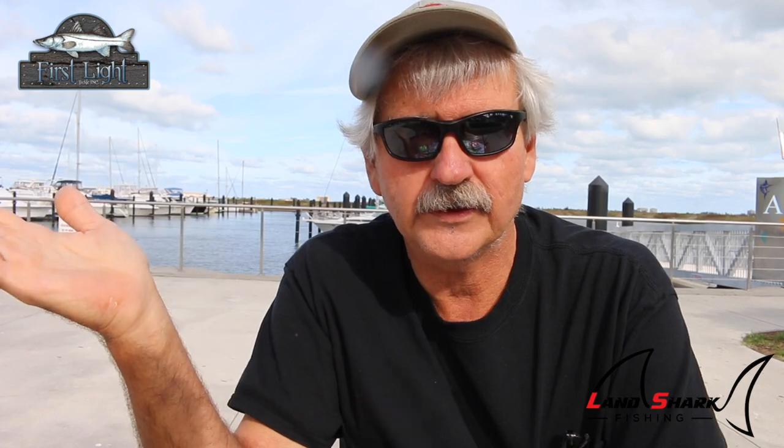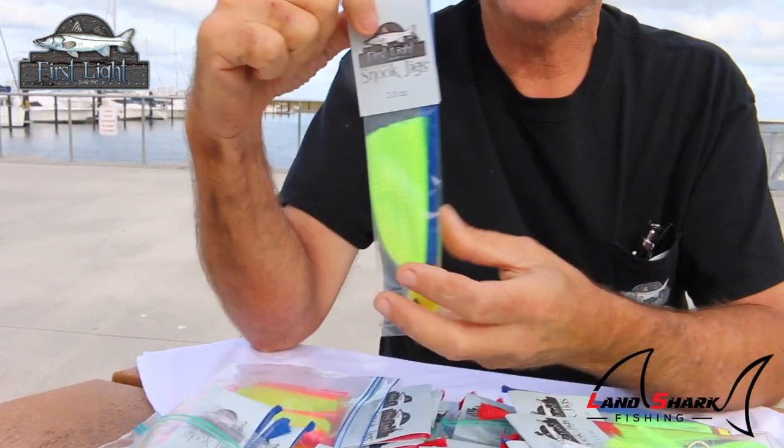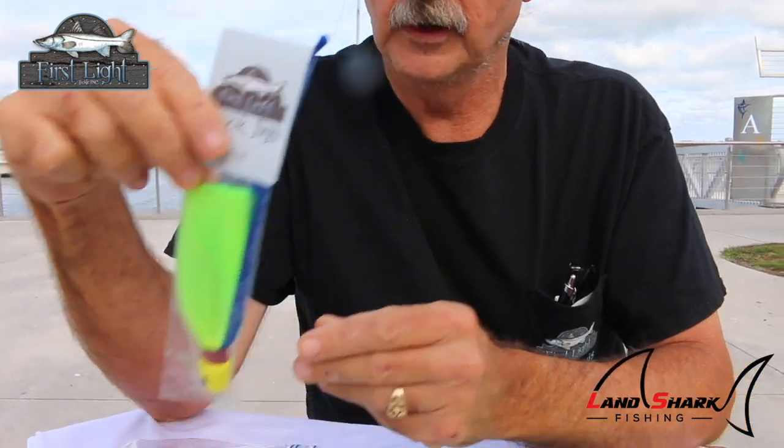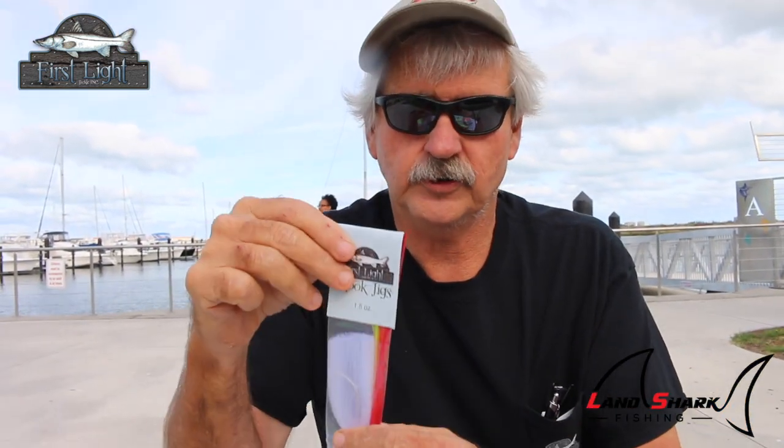Adding to what we're talking about with color selection: fish are colorblind, but they see tints. You have different moon phases and different water clarity on any given night. The silhouette of a chartreuse jig will stand out and be seen better by a snook or other fish over and above a white jig under certain conditions. That's why we want to use the different colored variations of tackle.